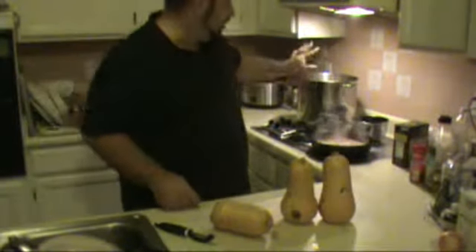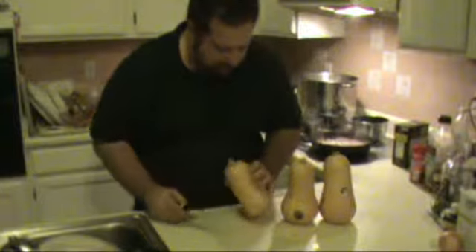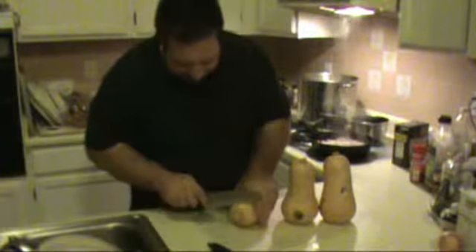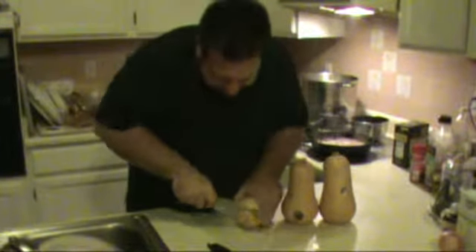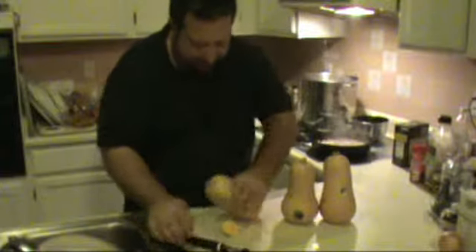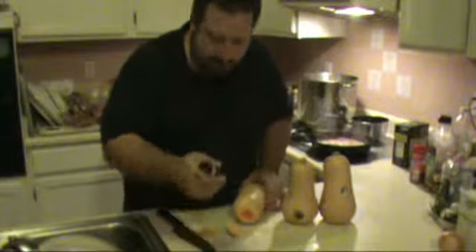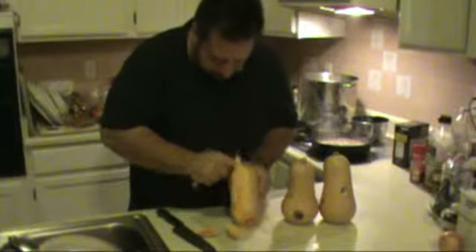Our bacon's cooking, our yucca's cooking, everything's just cooking and we're moving like lightning here. These are butternut squash - they're absolutely beautiful. Let me cut off the stem end, just like that. Take it off. We're going to take off the other end, just like that. And then we're going to take a vegetable peeler and peel it, just like this. Boom, off it goes.